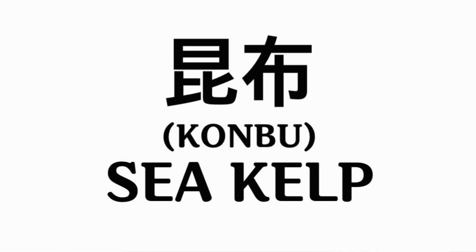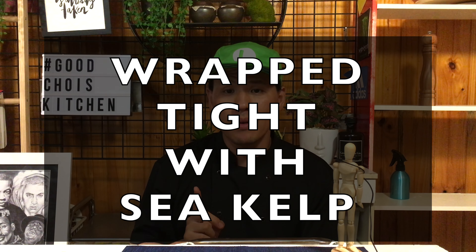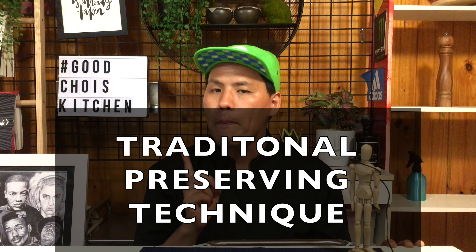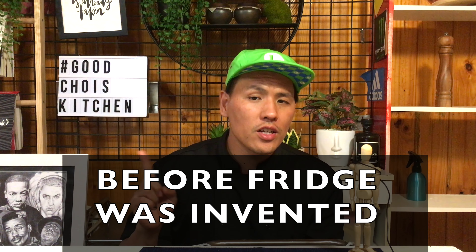What is kombu jime? Let me explain the name first. Kombu jime is a Japanese word. Kombu is sea kelp and jime means tighten. Simply, it means wrap tight in sea kelp. Kombu jime is actually a Japanese traditional preserving technique — wrapping fish in sea kelp so the fish can last longer than usual. It was useful when there was no freezing invented yet.